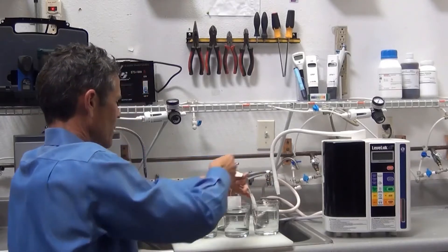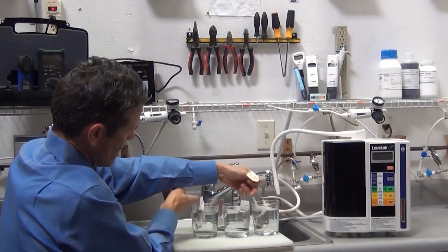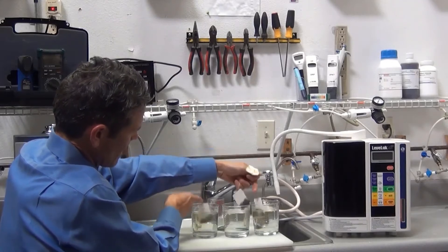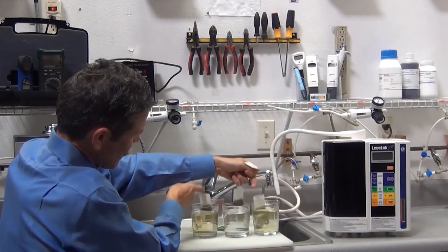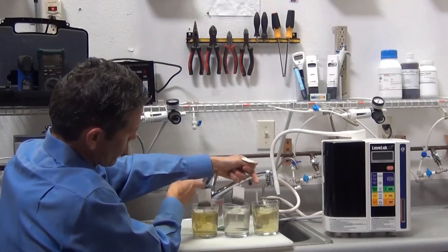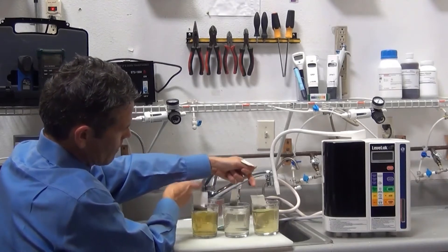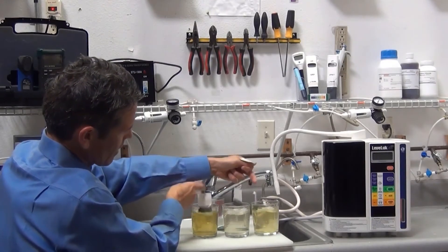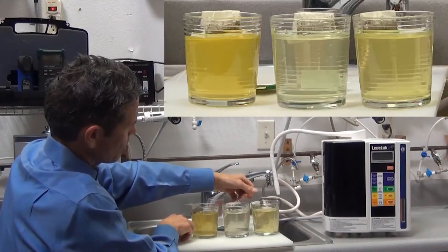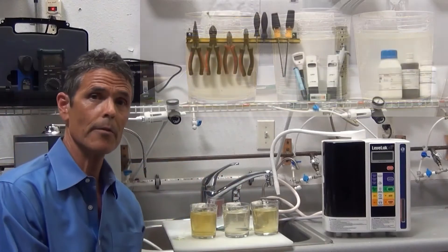Last, we'll put it in the water from the Vesta H2. As you can see, the Kangen water and the Vesta water are turning much darker. And you can see the Vesta, even though the tea bag went in last, is actually turning darker faster. Both machines work — one seems to be a little bit stronger than the other.